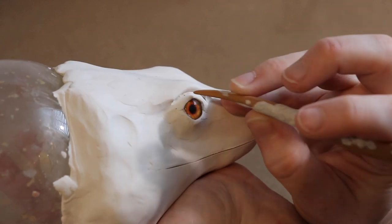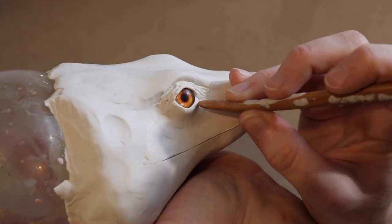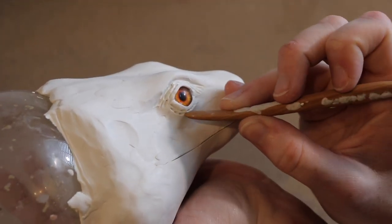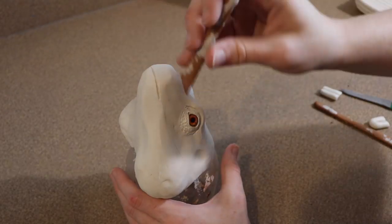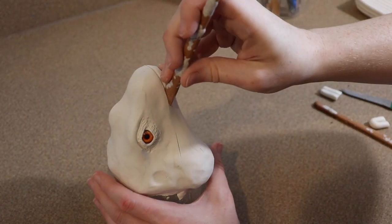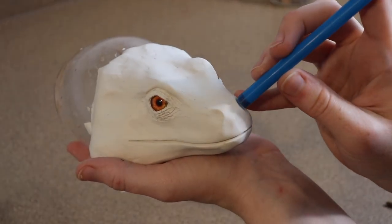Then I'm going to start adding some texture and detail around the eyes — mainly going for a wrinkly effect but also trying to make it look a little scaly too. After that I'm going to move on to the mouth, mark out where the opening is going to be, make sure it's nice and even, define that mark, and also make some little nostrils for him.